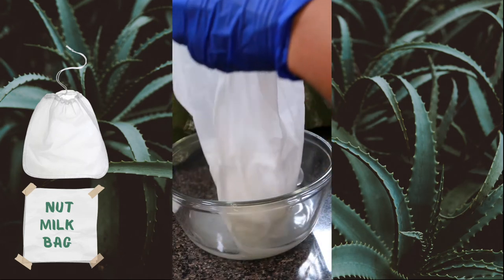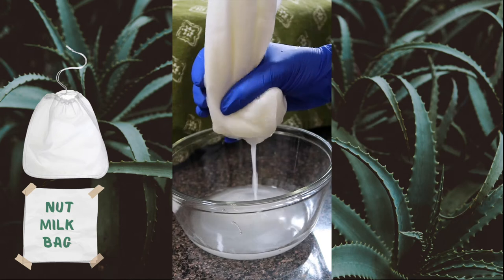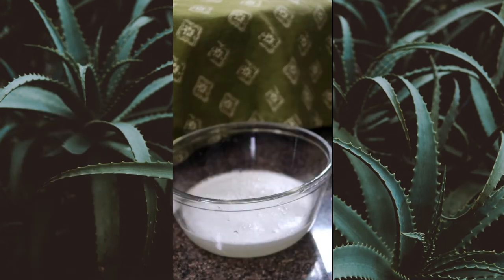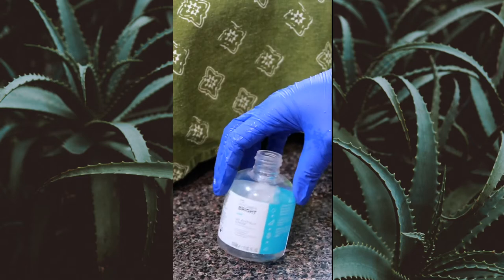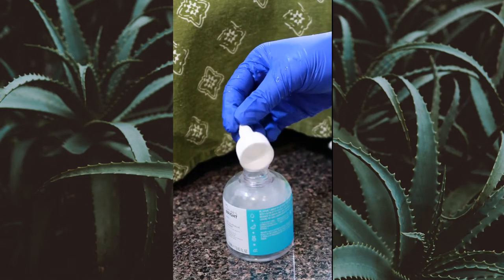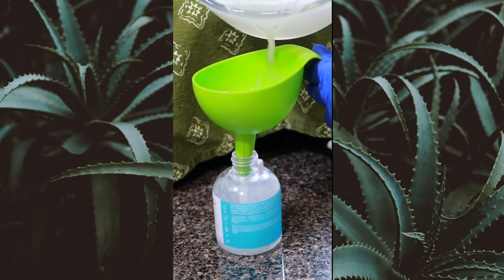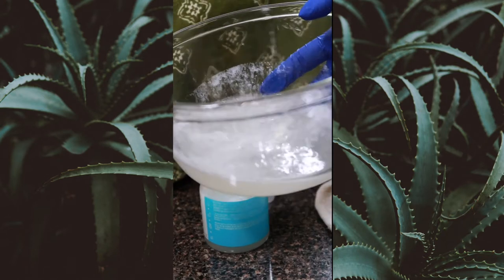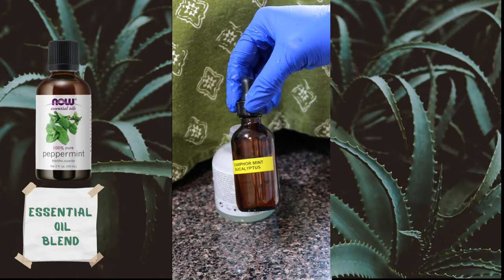Then we run it through a sieve or a nut milk bag — I love these, they come in a pack of about six with two of each size — just to remove bits and pieces you don't want caught in your hair. I'm reusing a squeeze bottle here, but you can get one from the beauty supply store. This one is from an old glycolic acid bottle I got at Primark.